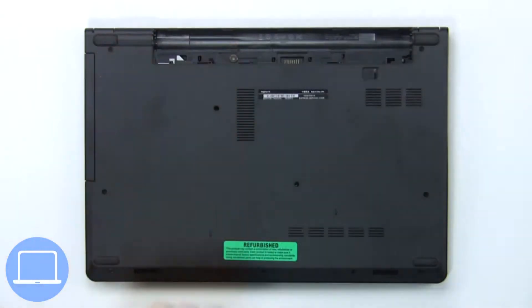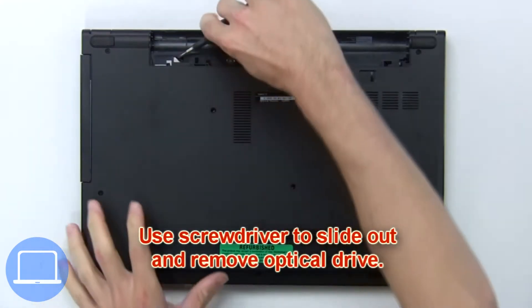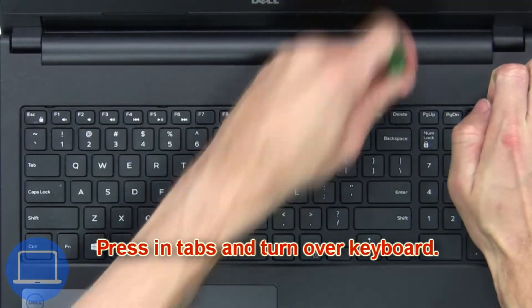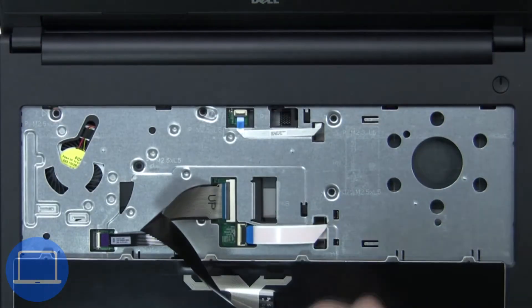Now remove the optical drive screw. Next, use a screwdriver to slide out and remove the optical drive. Next, press in the tabs and turn over the keyboard.